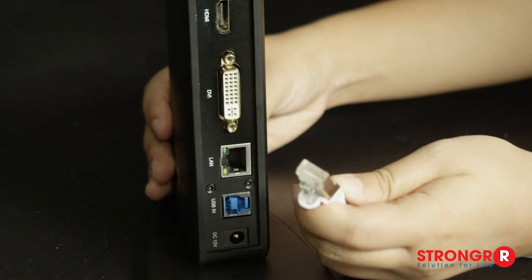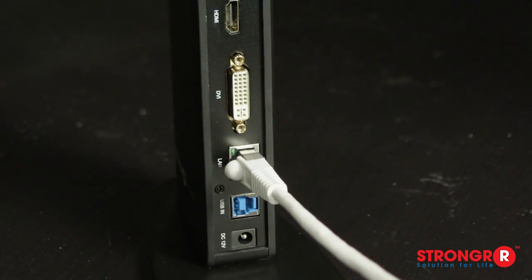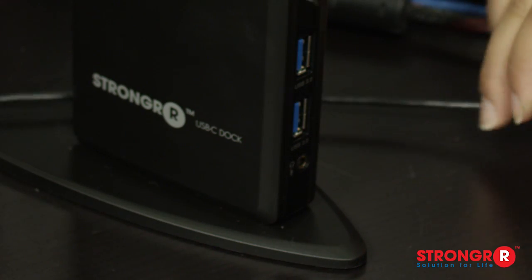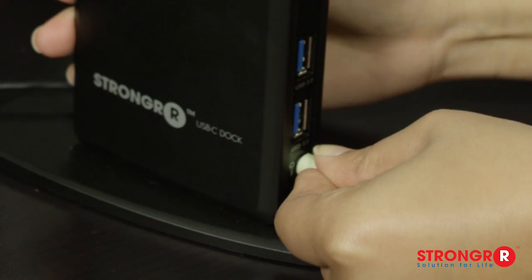A gigabit LAN Ethernet port on the back of the docking station allows you to connect with your home or office network. In addition, there is an audio connection with a microphone jack for headphones or speakers.